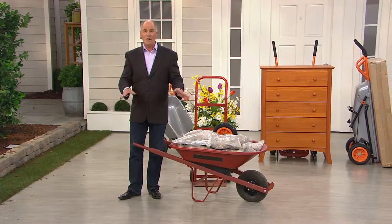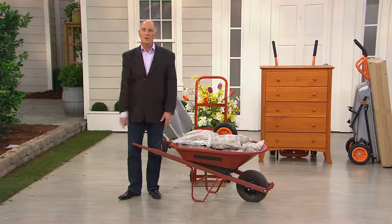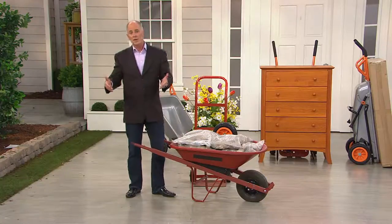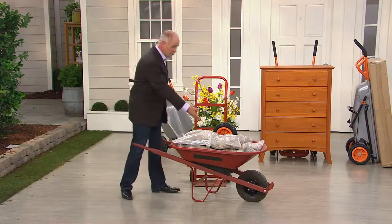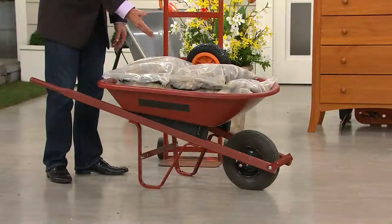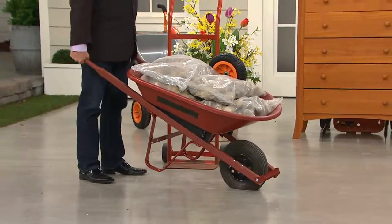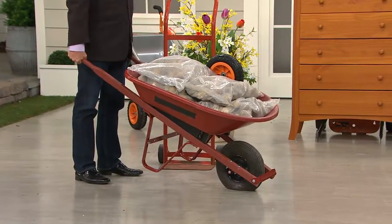This month, August, will be the last month that we can make it available at a featured price, and I want to show you the difference. A common wheelbarrow with one wheel has been around since right after the Egyptians built the pyramids. There are 250 pounds of rocks in this wheelbarrow, and when I pick it up, it feels like 250 pounds.